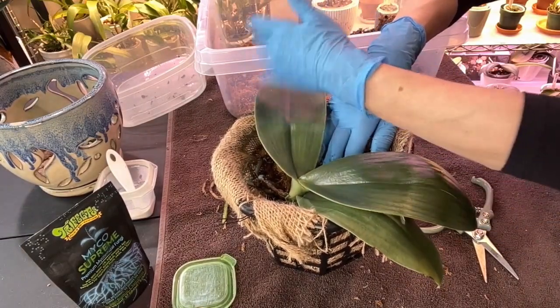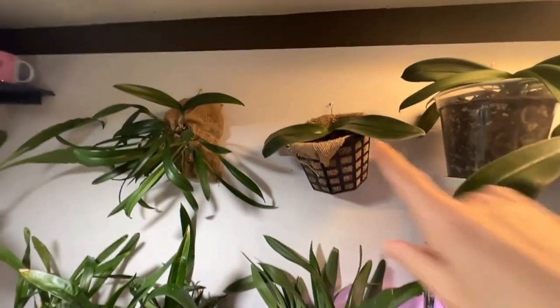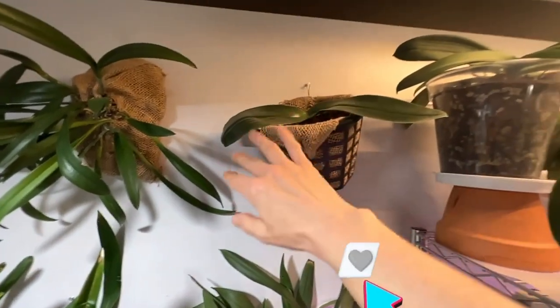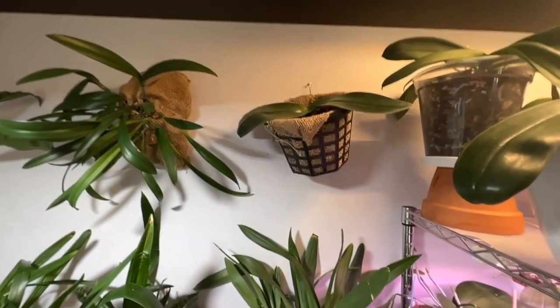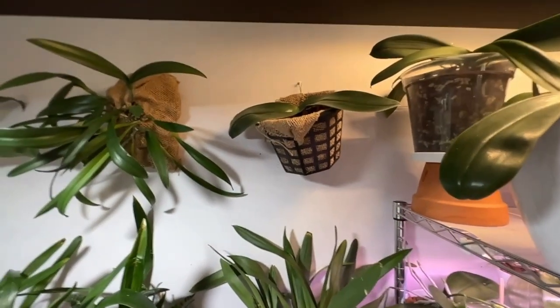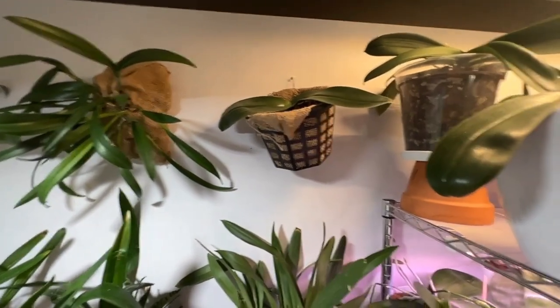There she is hanging up. Right now she's kind of sitting more like a regular vanda, kind of flat, but I feel like as the leaves mature she's going to fill all this up. I'm excited - she kind of looks cute next to that. And if I have to move something to give her her space, she will take the priority. All right everybody, hope you like the video - go ahead and give it a thumbs up if you don't mind, and I'll see you next time.